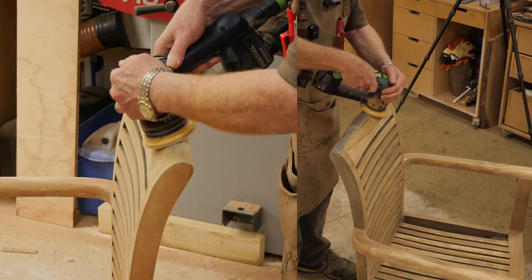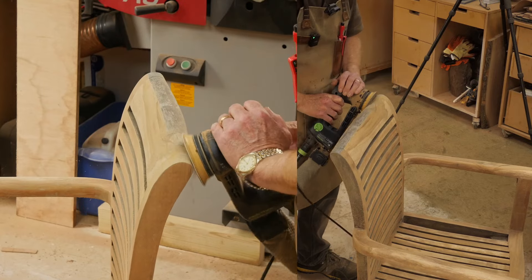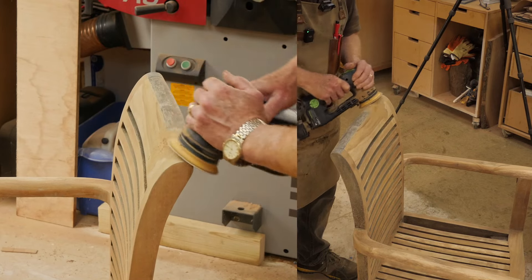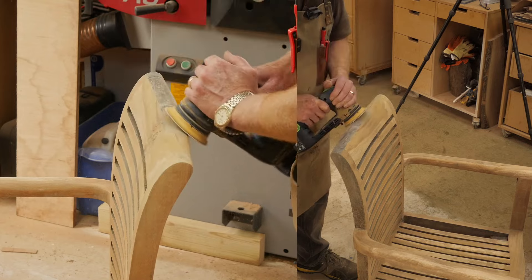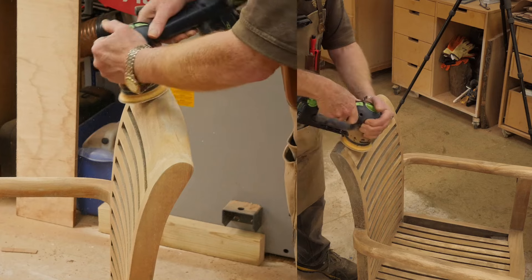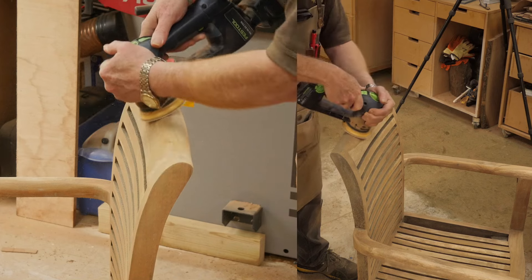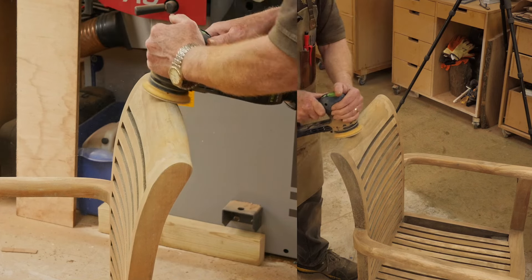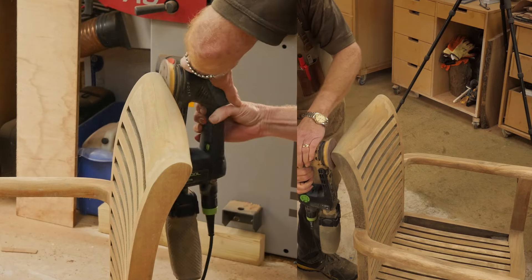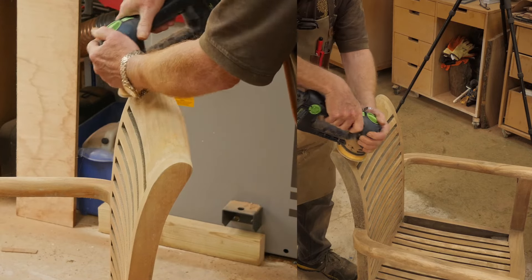Almost all of the chair has now been sanded using fixed direct drive mode and it's taken it down really well and really quite quickly. I'm now switching it into eccentric mode so the direct drive is disengaged, making it a lot more gentle for the very top of the chair and the slightly more awkward areas. In eccentric mode if I push too hard the pad will just slow rather than dig in, so it won't cause as much damage.